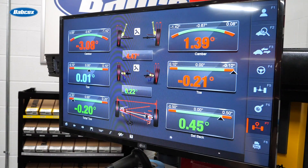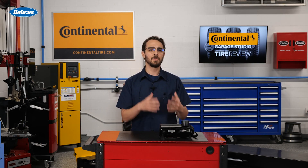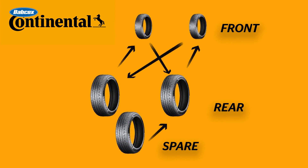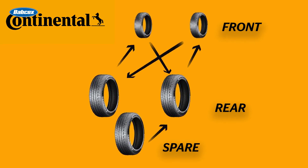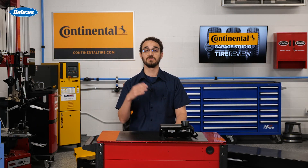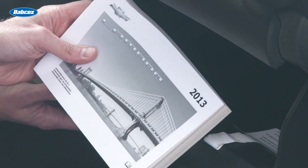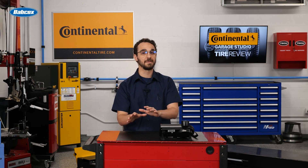Including the spare in the rotation cycle can also help you identify any abnormal wear patterns or alignment issues, allowing for timely maintenance and alignment adjustments — and that's another opportunity to get some face time with your customer. The most common rotation pattern for vehicles with a full-size spare is the five-tire rotation, which involves moving the rear tires to the front axle, one front tire to the opposite side of the rear axle, and the spare to the original position of one of the rear tires. Consult the vehicle owner's manual for the specific rotation pattern and frequency that best suits your customer's vehicle and driving habits.